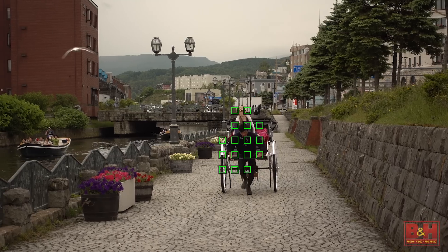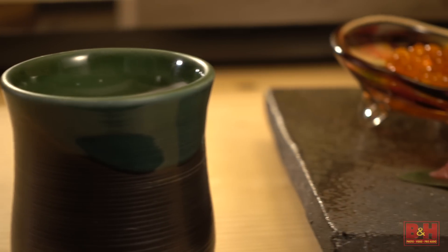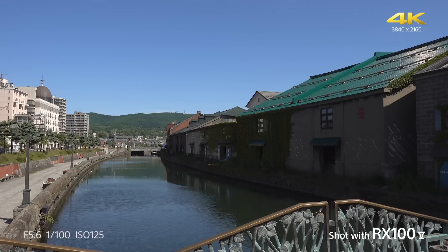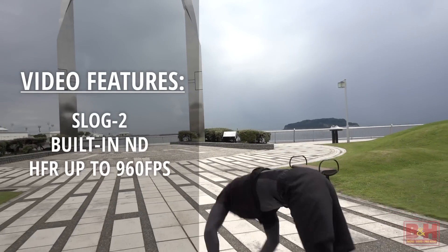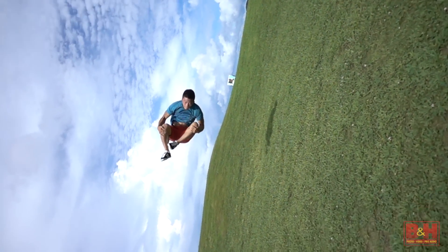What about video — any features exclusive to or benefiting video on the RX100 V? The hybrid AF also works in video, making the transition from one plane to another much faster and easier on the eye. It also has built-in ND filters, which is great for outdoor shooting. And it has all the 4K features you'd want — like S-Log2, zebras, you name it.